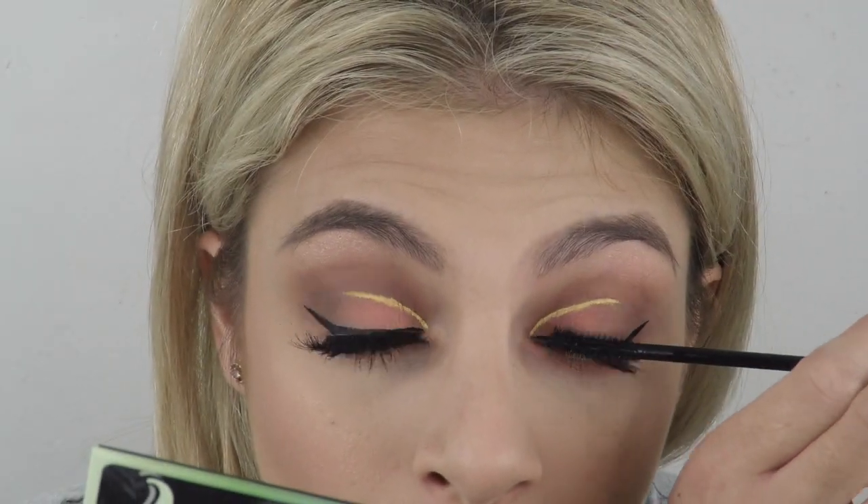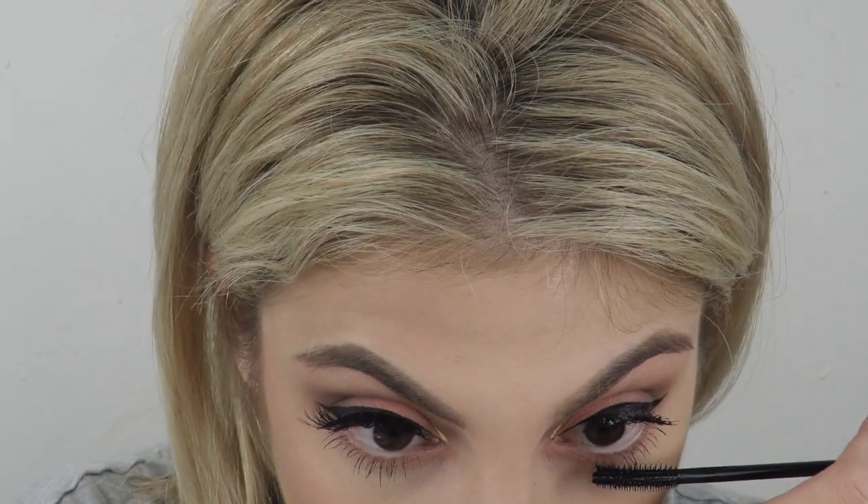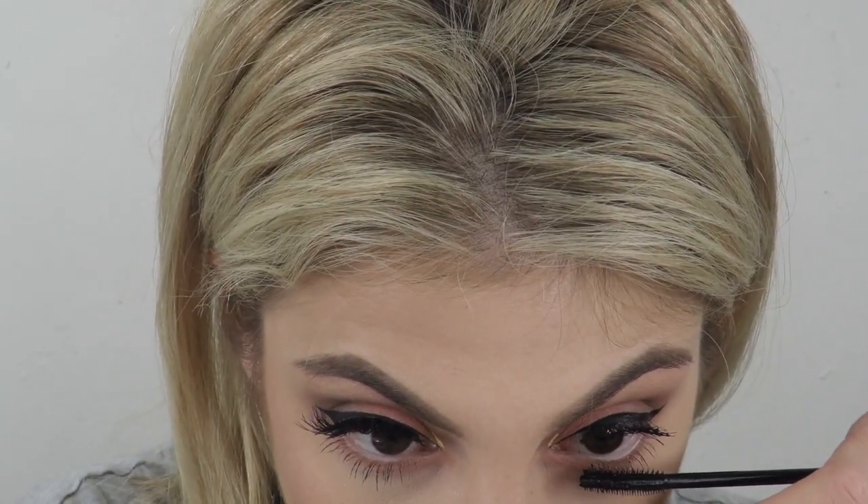This is just black eyeliner. Then I'm using Total Tease by Maybelline and putting some mascara on underneath my bottom lashes and my regular lashes.